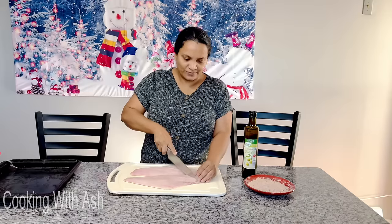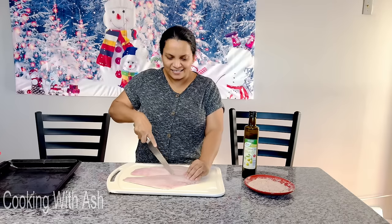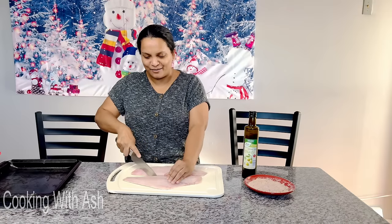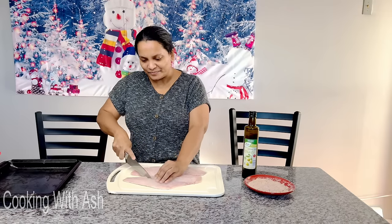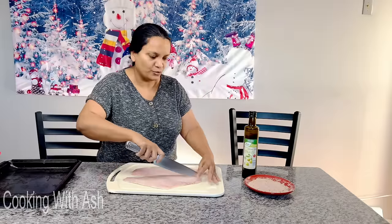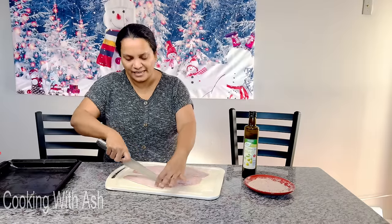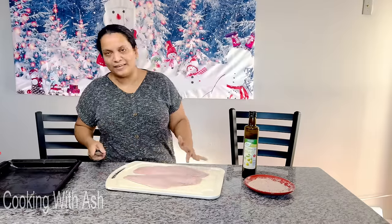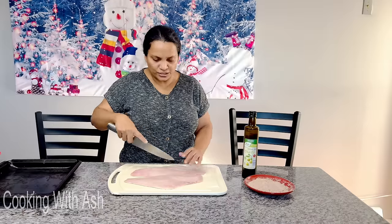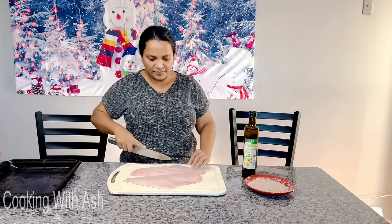We're going to score the fish — cut them up — and put our seasoning into it. So you score it, score it. I'm marking the fish. You can do this in your air fryer too, but because you asked for baked fish, we're doing it baked. I'm just following the existing lines so I don't cut it up too much. The skin is on.